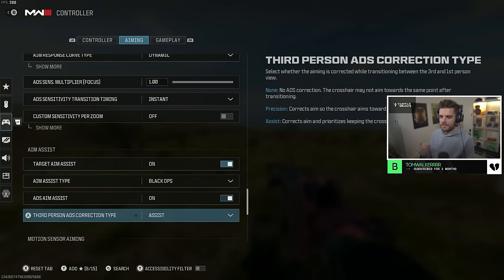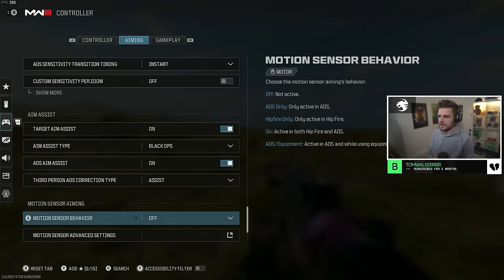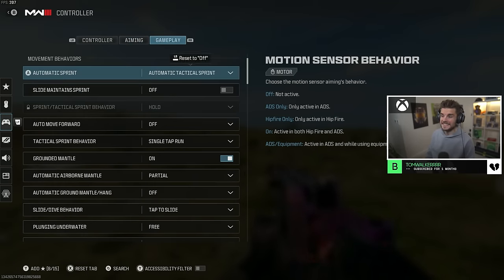ADS aim assist should be on. Third person ADS correction type set to assist. Motion sensor aiming is something the majority of us don't need, so just completely ignore this and head to gameplay.